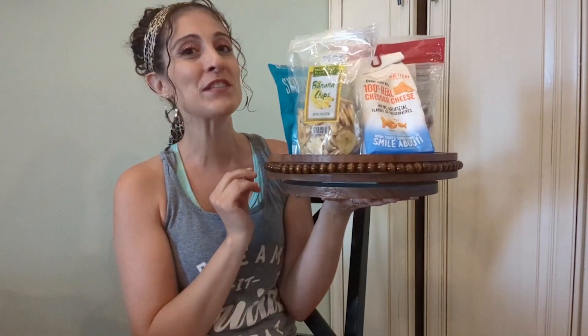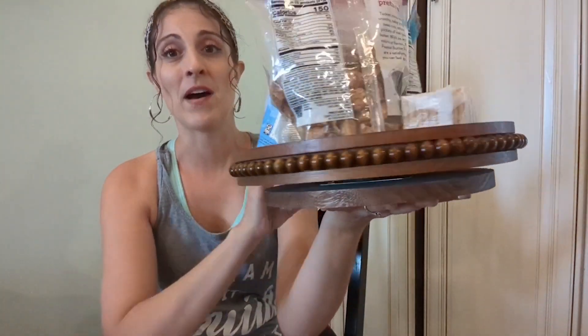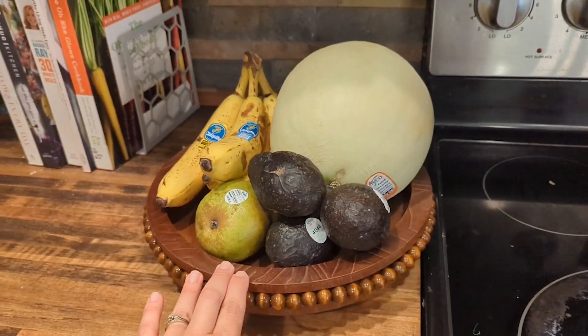Hey guys, this is Danielle with WTI, and I'm gonna share with you this lazy susan. I really love it and I'm gonna show you it in action — there are so many different ways you can use a lazy susan.